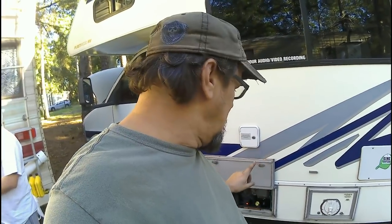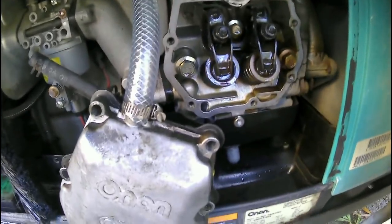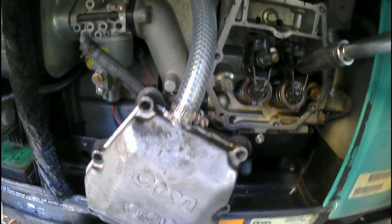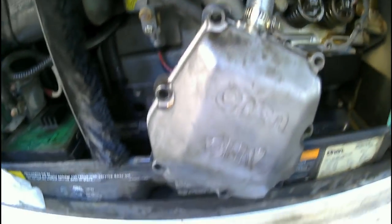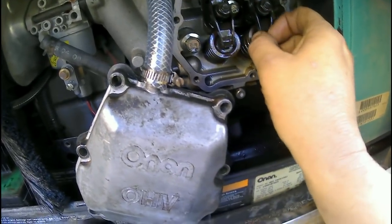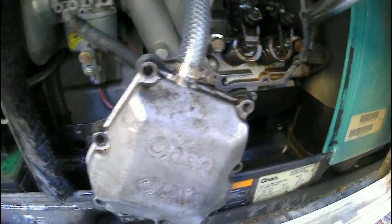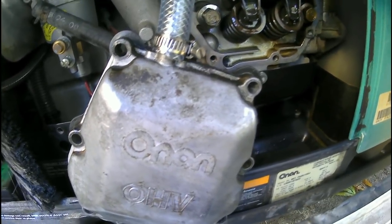The rocker arms are loose — that's that ticking sound. I'm going to shut it off and readjust them. To adjust it, you don't need much — just use a feeler gauge. I just barely gave it a little turn, about an eighth of a turn, but even that little bit was too much. I'm backing it off just a hair — it really does not take much of a turn at all.